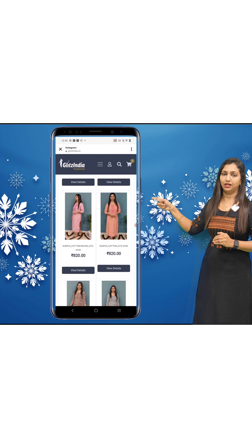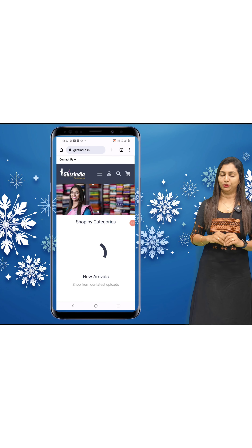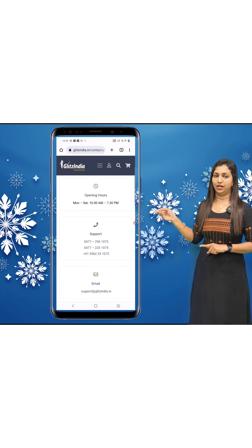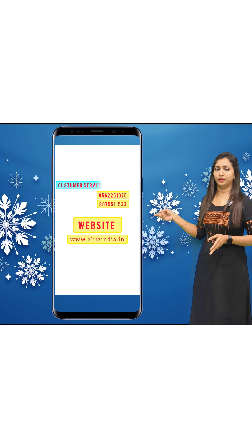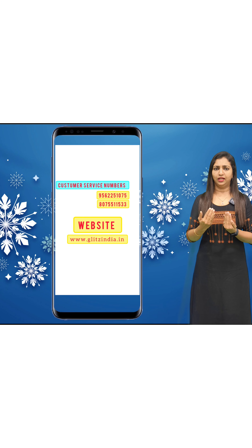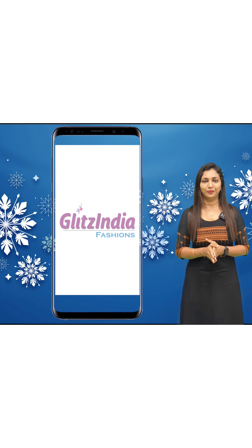You can click the sari vendor section or select tussar and purchase other products. If you need support, you can email the customer service numbers to clarify how to book. If you have any questions, you can post them in the comments. Thank you so much.